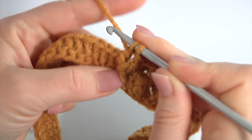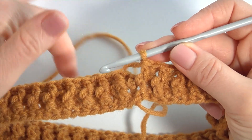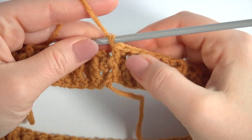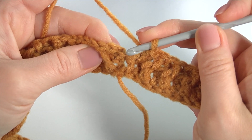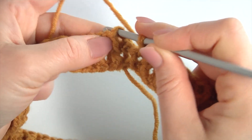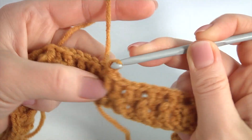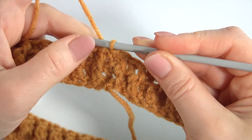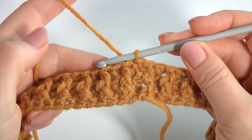Then I will show you how to complete it. I am about to complete this round. After I have done the last front post double crochet, to complete this round work with a slip stitch into the second stitch at the beginning of this round. My round is ready. I will show you how to start the next row, and then you should continue working on your own.